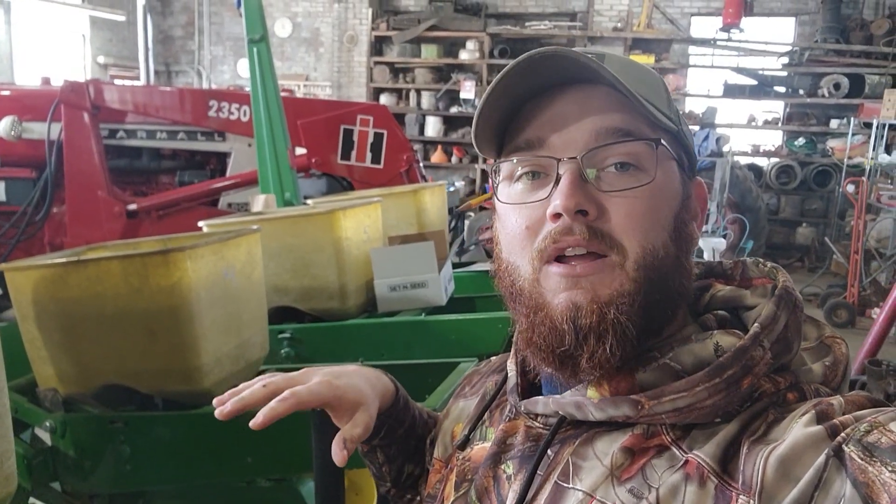What's up y'all, it's Matt with Family and Tradition Farms. Today we're out here in the shop getting the actual true depth set for each individual row unit on this planter.